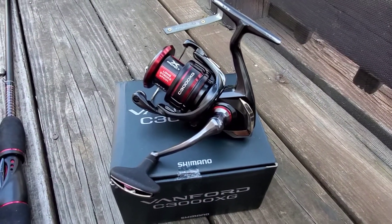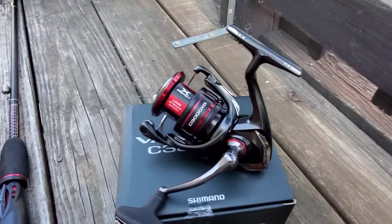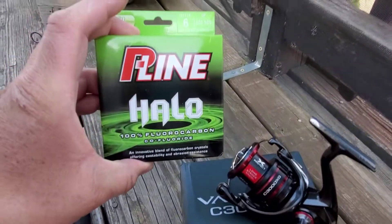Smooth as butter. For now I'm gonna put six pound test on there — fluoro. I think it's the P-line.